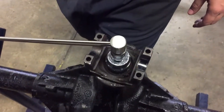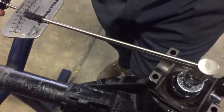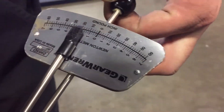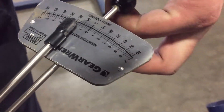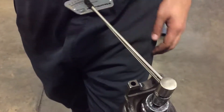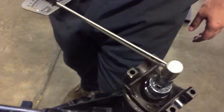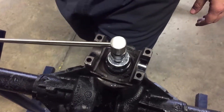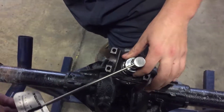Another measurement we're going to be getting is our bearing preload. That is after we've installed the pinion and installed the nut properly to crush the crush sleeve in there. We are going to ensure our torque is going to be around 19 to 22 inch pounds. We do that by rotating the whole pinion assembly first by itself and then later on after everything is assembled with our inch pound torque wrench.